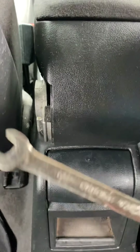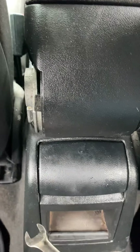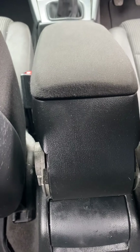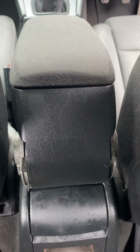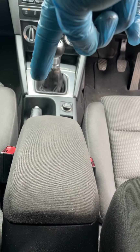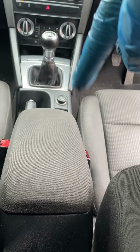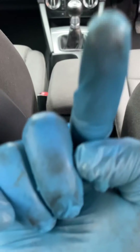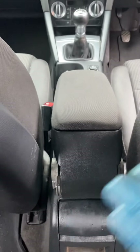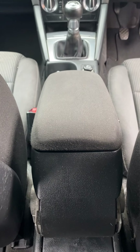It is a 10mm spanner or socket - whatever you're going to be using. It's very very easy on the Audi A3. Other cars may be similar but I can't guarantee it. Some cars have a cable adjuster just about here, some have it here, and some you have to come from underneath upwards. It all depends on what car you're on. I do hope this has helped - please like, share and subscribe, thank you.